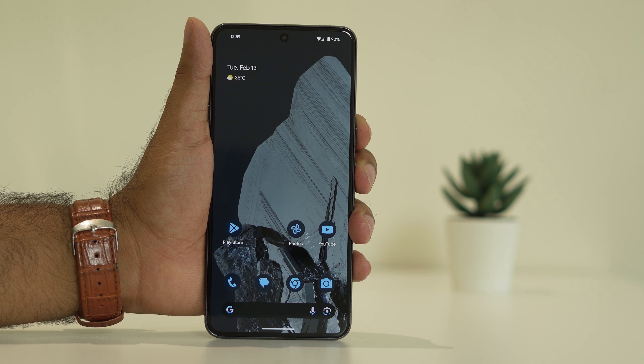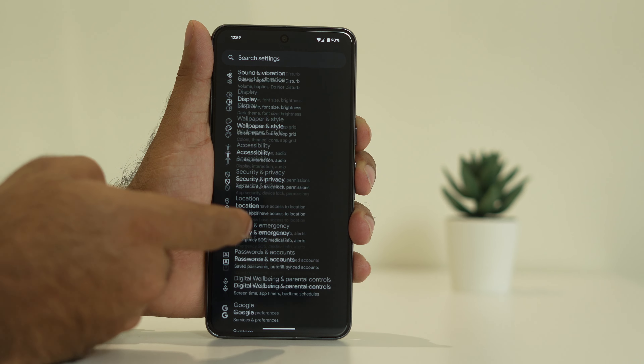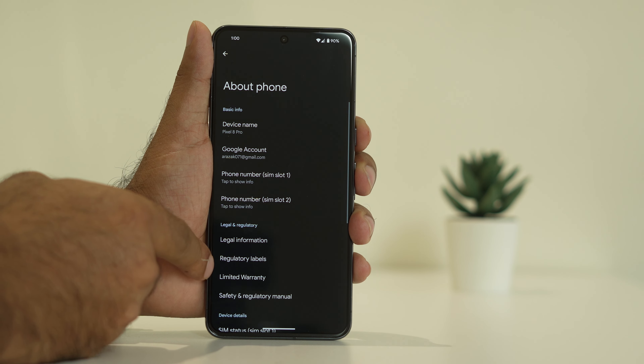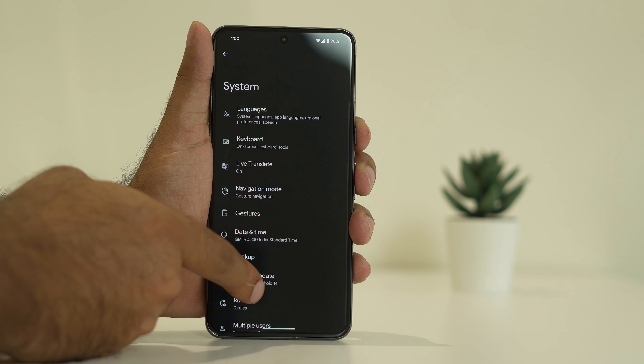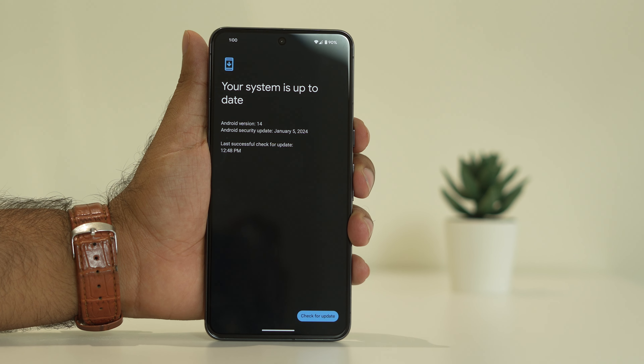If the issue is still there, the second step is to try updating the OS. Go to Settings, keep scrolling down and navigate to System, then tap on System Update. From here you have to make sure that you are on the latest version of the system update.